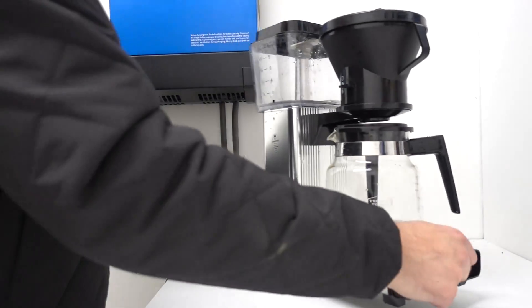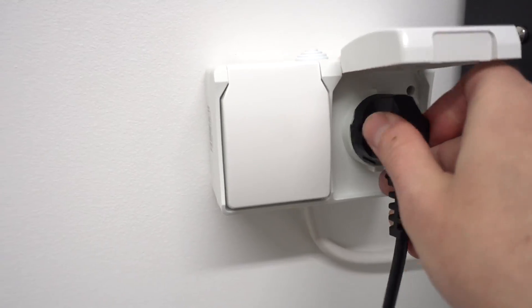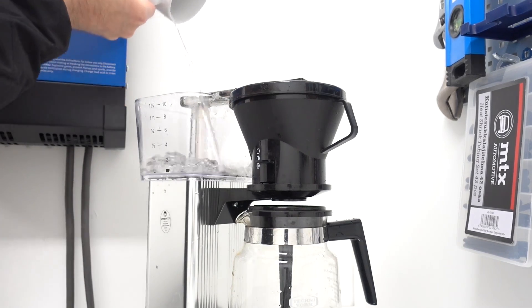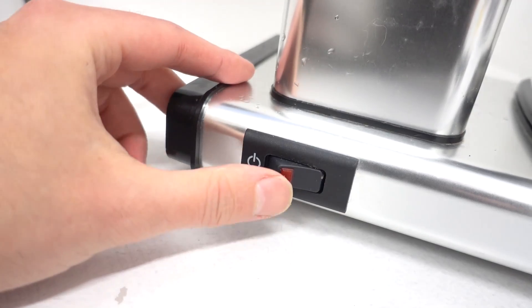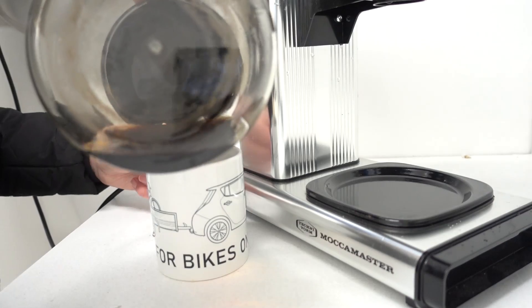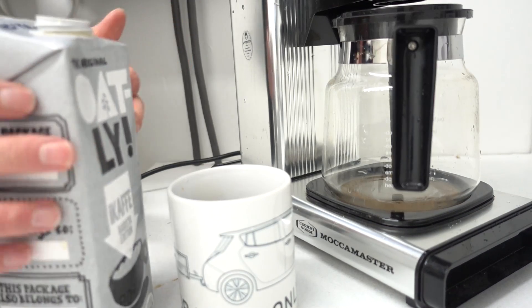Hang on, I've got the perfect thing for this. Wow, I'm drinking coffee made from a battery right now. How cool is that?